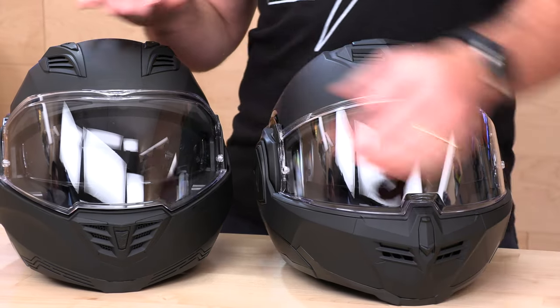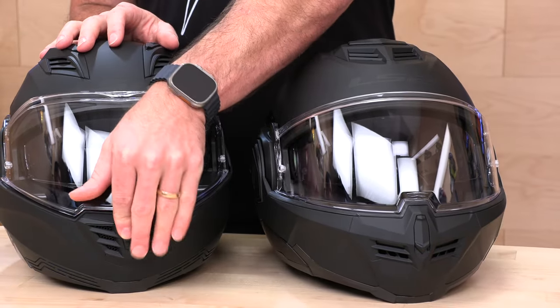If you leave one of these open and one closed, you're going to ride in a circle — nobody wants to see that. Down in the bottom there's a chin bar vent, pretty standard, not much difference there. They both have the chin bar vent. Let's flip them around and look at the back vent.